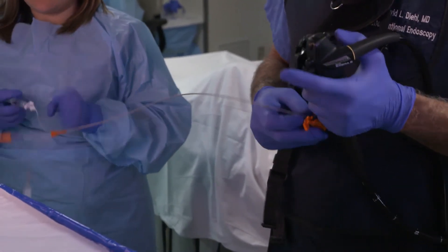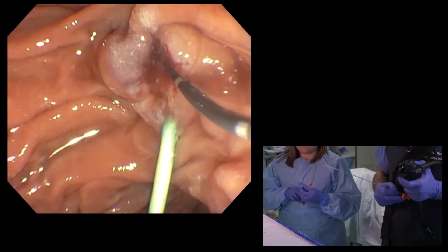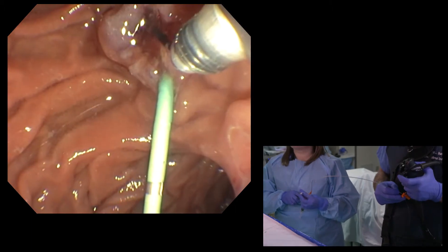That balloon goes from eight and a half to fifteen millimeters, so you have a huge range of sizes, but we'll go for the eight and a half.